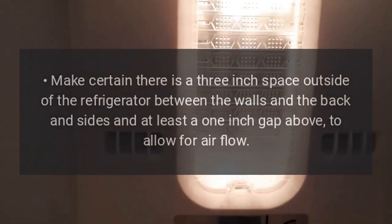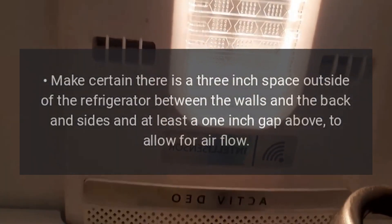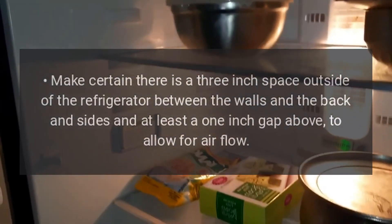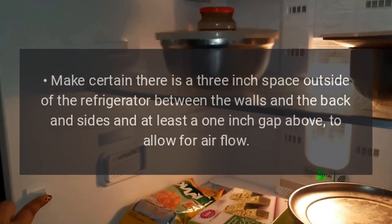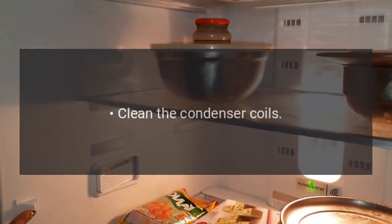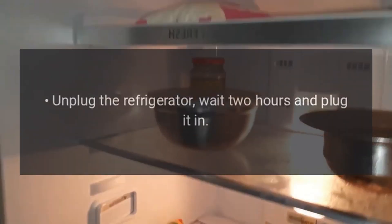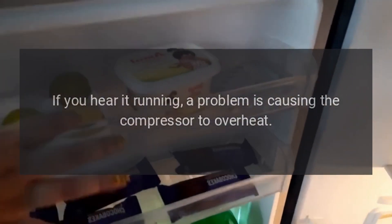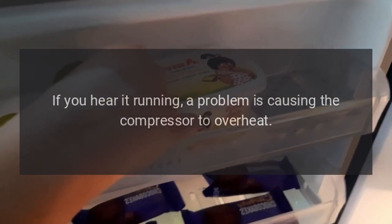Refrigerator does not run but the light works. Check the temperature setting. Make certain there is a 3-inch space outside of the refrigerator between the walls and the back and sides, and at least a 1-inch gap above, to allow for airflow. Clean the condenser coils. Unplug the refrigerator, wait 2 hours, and plug it back in. If you hear it running, a problem is causing the compressor to overheat.